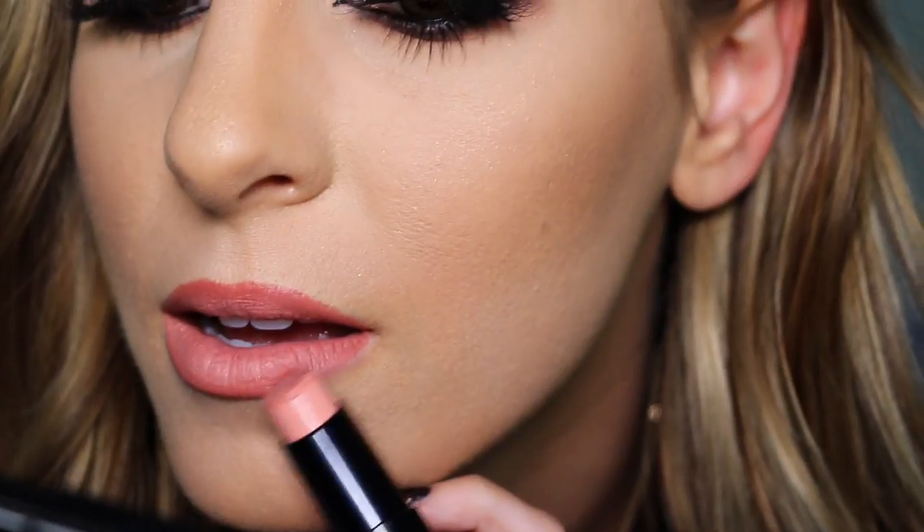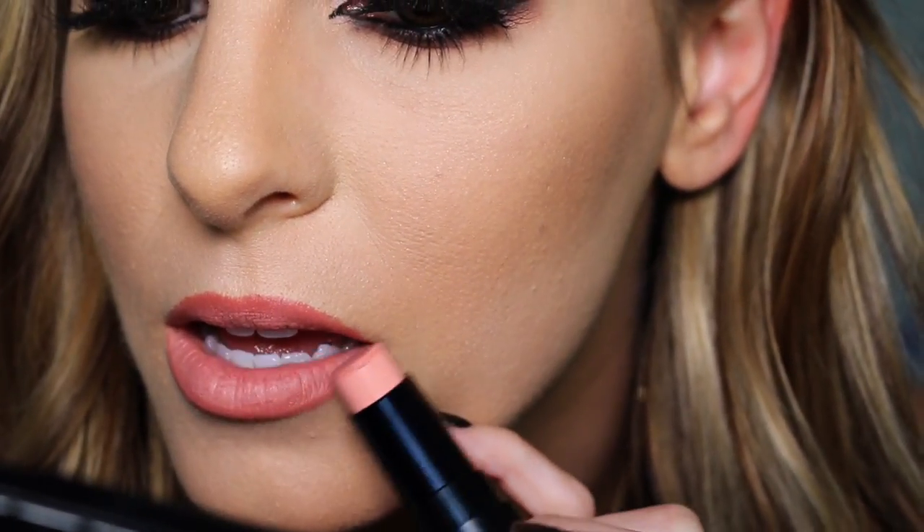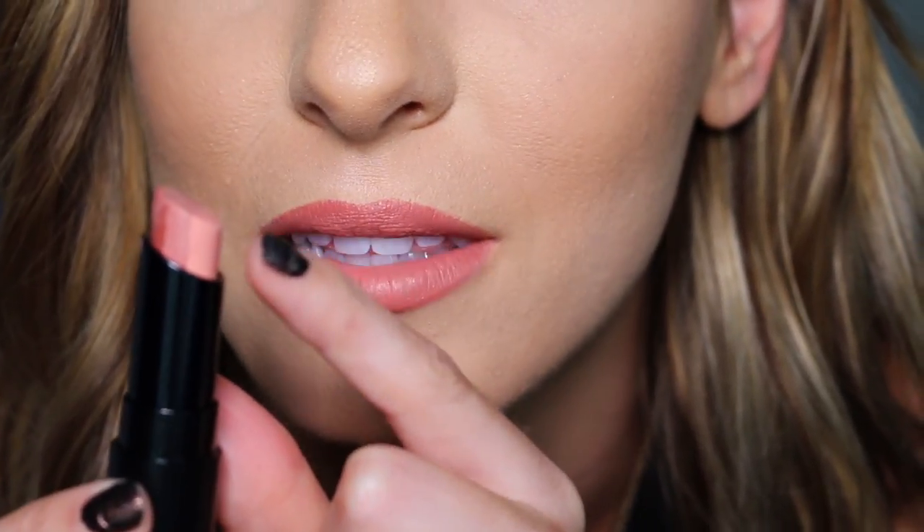This color is really pretty. Now I'm just gonna take a little bit of the lightest shade and dab it in the center.